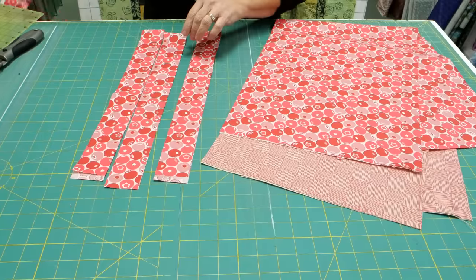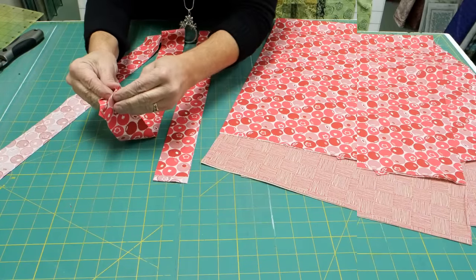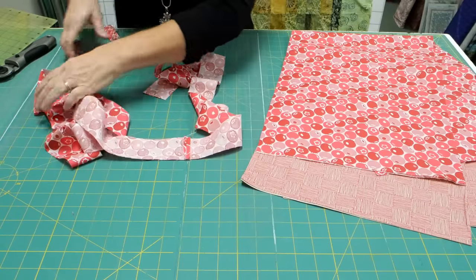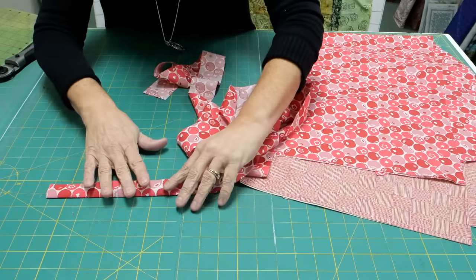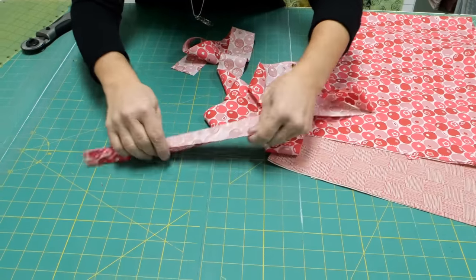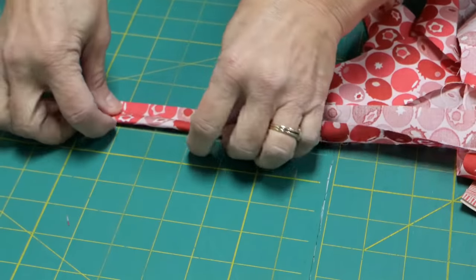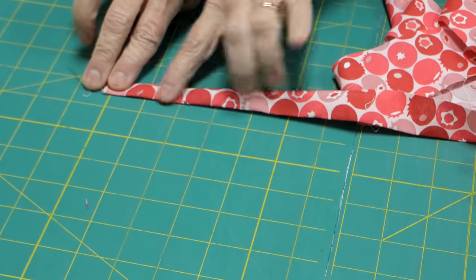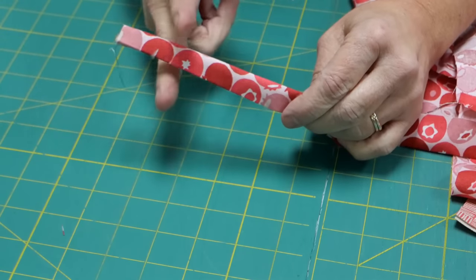Once you've cut your three two-inch strips, sew these together end to end. Once you've sewn them together, press your seam open and turn this into your tie by pressing it over wrong sides together to give it a good press. Fold it into the press, fold it into the press, fold it over again, and sew this down. Do this the entire length — it'll be longer than you need, but you can shorten it afterwards.